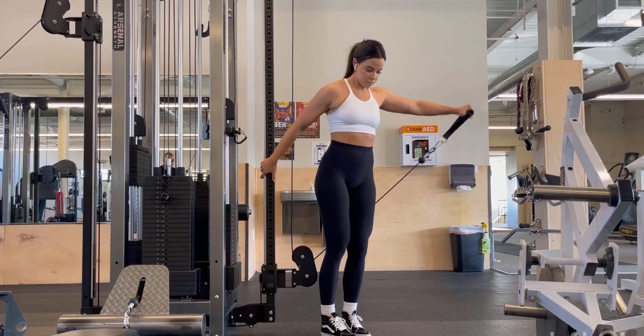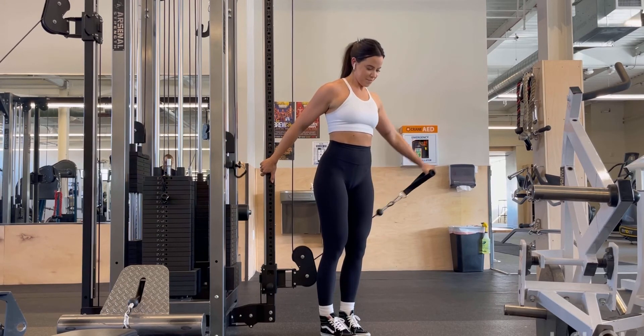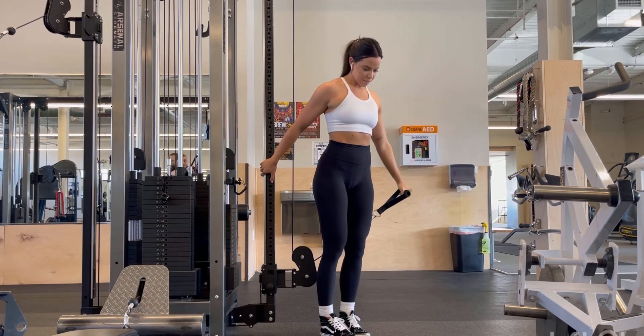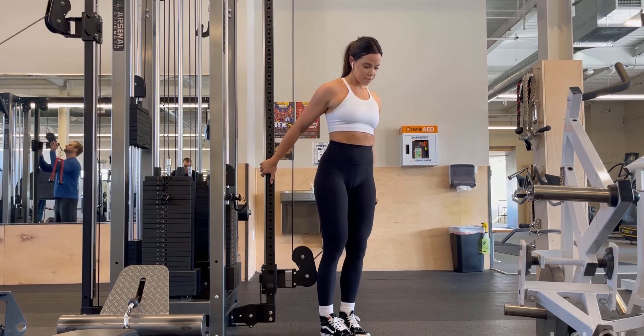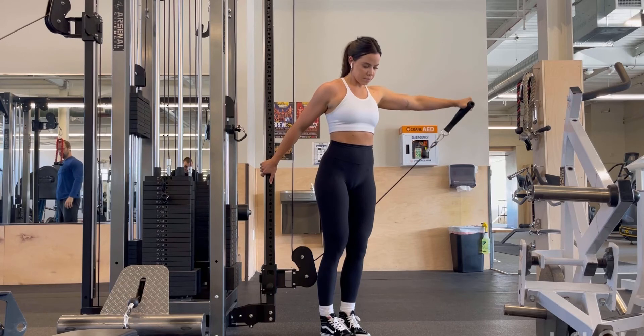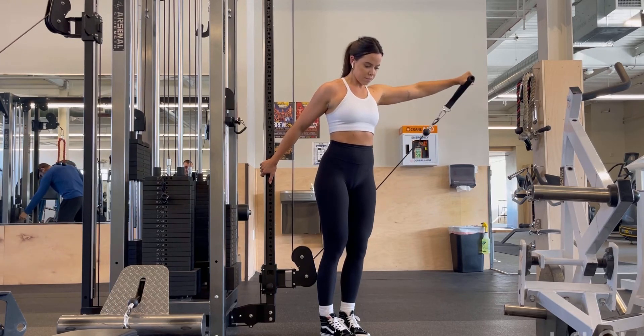You can see here, I'm coming with my arm slightly forward as I raise to about shoulder height, and then controlling the weight back down to the starting position. I'm supporting myself with the other arm on the cable rack just so that I'm avoiding any momentum or use of body language.